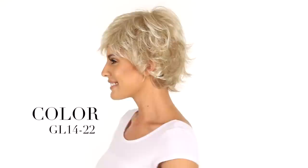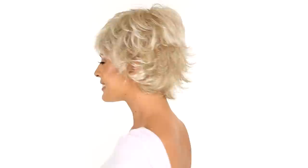It has a monofilament crown so it gives you a natural scalp appearance right where you need it. The color shown here is GL14-22, a honey blonde and platinum blonde blend.